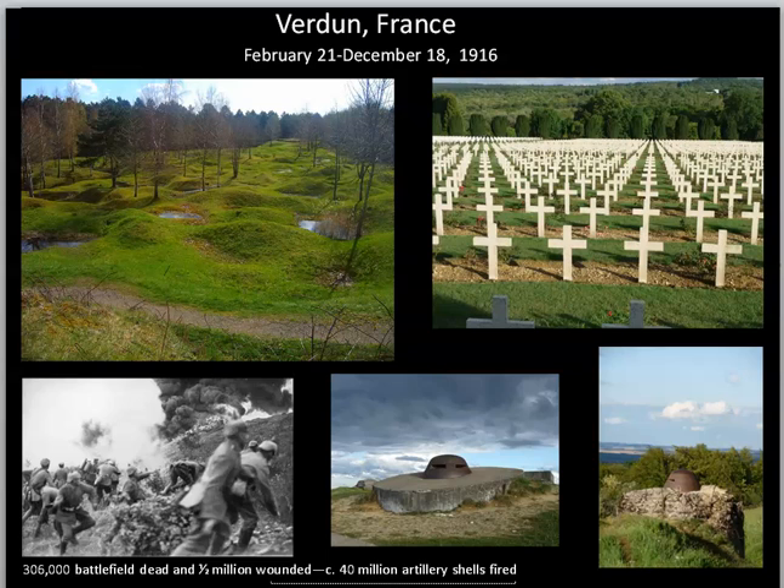I'd like to show you one of the battles that helped to prompt Dada — probably one of the premier battles — the Battle of Verdun. It lasts from February to December 1916. In this battle, 306,000 individuals died that we know of, and a half a million men were wounded. There were about 40 million artillery shells fired. If you look upper left, that's what the land looks like there today, and there are endless crosses in the fields. The two images on the right show a couple of the remaining bunkers that still stand at Verdun.